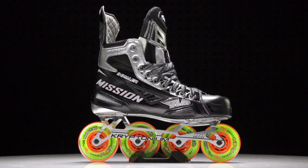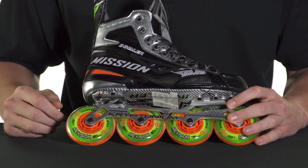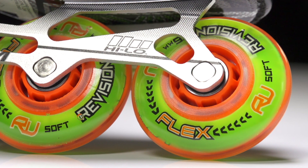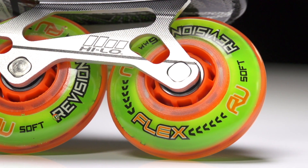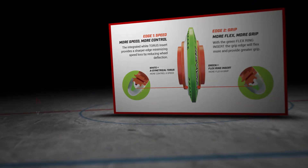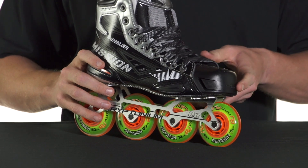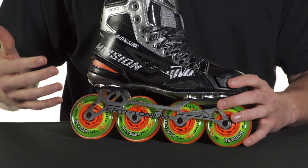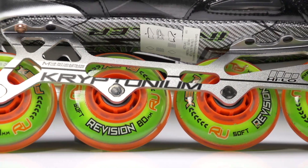We have the Kryptonium chassis — this is the lightest that Mission offers, perfect for this high-end skate, and it's going to be holding Revision Flex wheels. These are totally new and pretty radical. The hub allows the wheel to only flex on one side. Right now it's set up for the speed setup, so as a player takes a stride, that hub is going to prevent the wheel from rolling over — this is where you get that pure power.